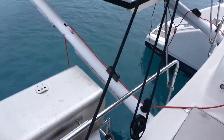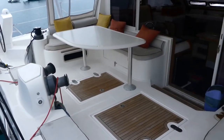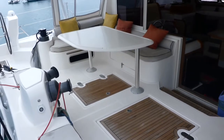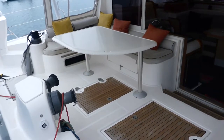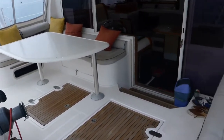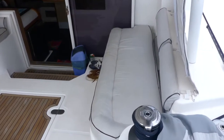There are davits for the dinghy, and you have the cockpit with an L-shaped seating and fiberglass table. You can seat easily with some spare chairs, 8 to 10 people. On this side you have another area for launching.